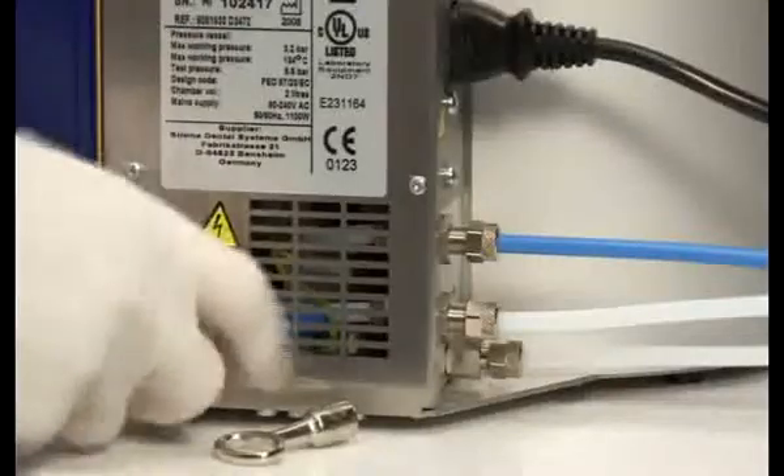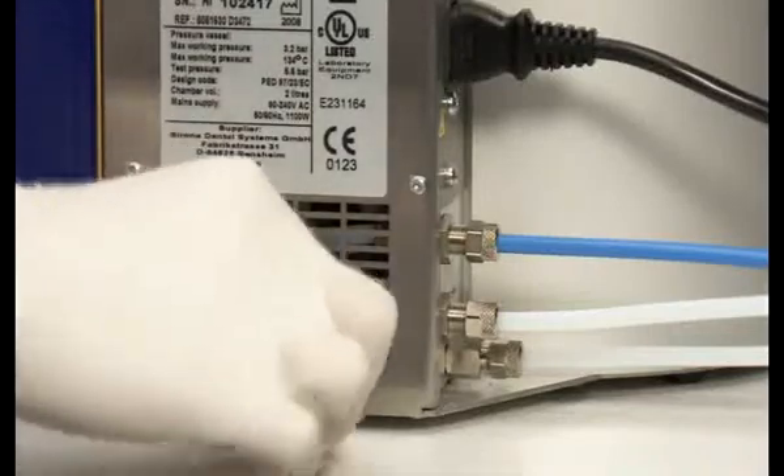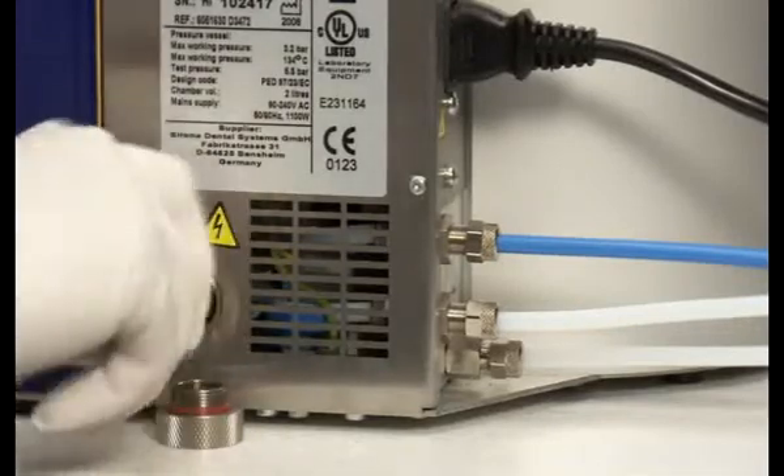Please open the filter cap located on the back plate of the DAC Universal with the filter key delivered with the autoclave. Use surgical gloves when removing the filter with the filter key.